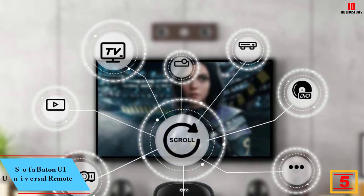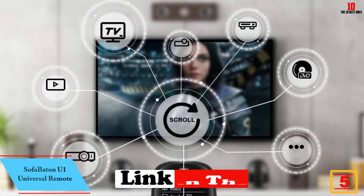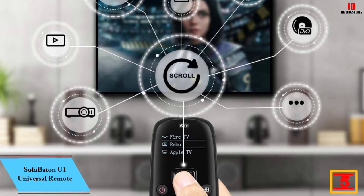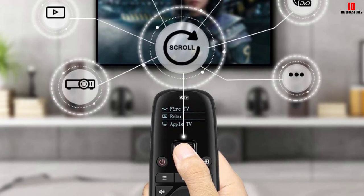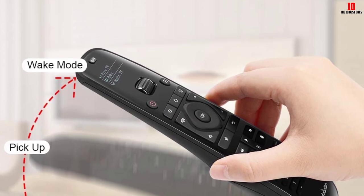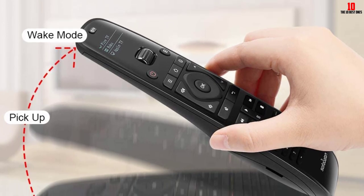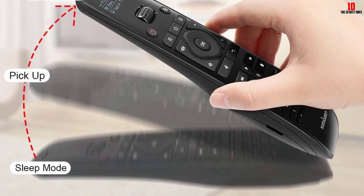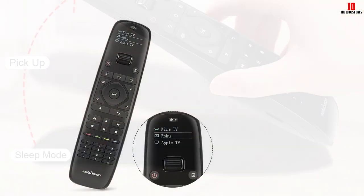At number 5, we have the Sofa Baton U1 Universal Remote. Replacing up to 15 remotes with one device sounds unbelievable, but that's what the Sofa Baton U1 does. When it comes to the best universal remotes, this one is versatile as it supports more than 500,000 devices from 6,000-plus brands, and it keeps updating as new products hit the market. It comes with a motion-activate feature which automatically adjusts the brightness to save battery life.